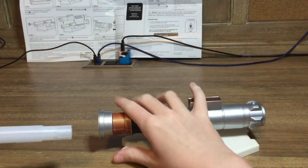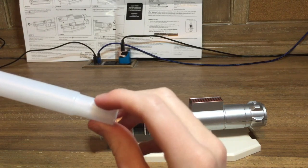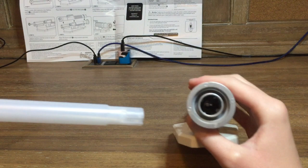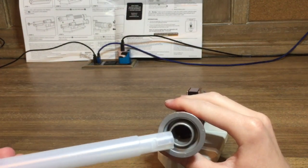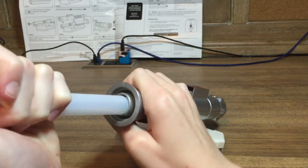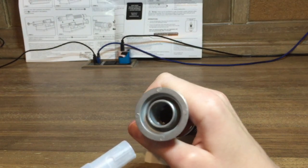There's a little slot right here — you put it in that way, then place it into the designated spot, then press it in and turn it to lock it into place. I don't think that worked at all.